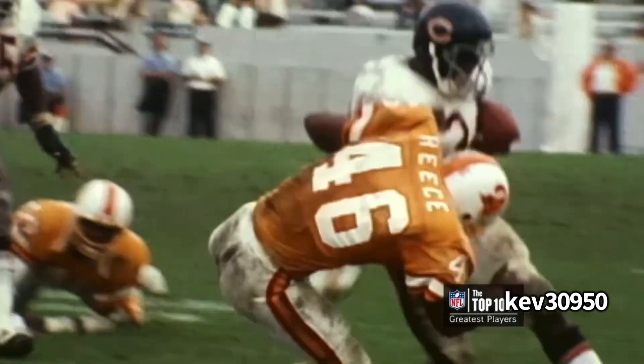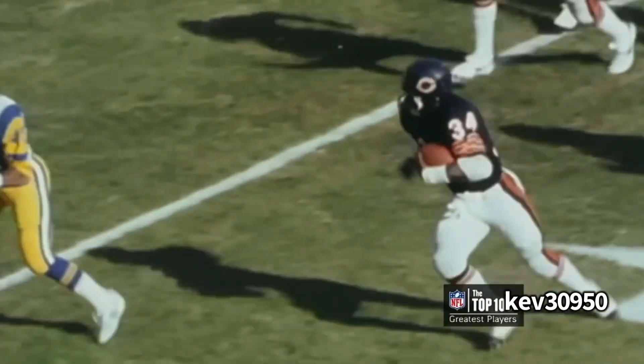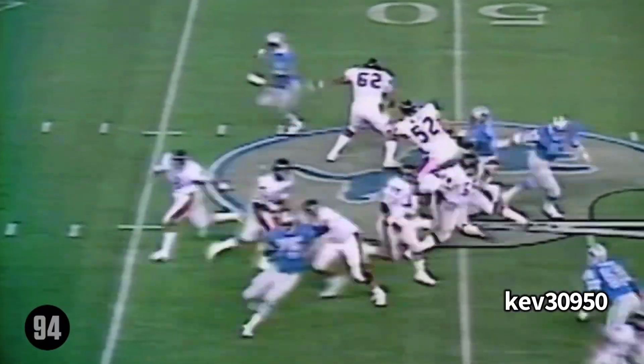If you try to tackle high, you're going on a highlight tape. He just said, look man, mind your business. Get off me. Yeah, you're going to get a stiff arm too. Don't worry about it. I mean, what can I say? My lion's going lion.